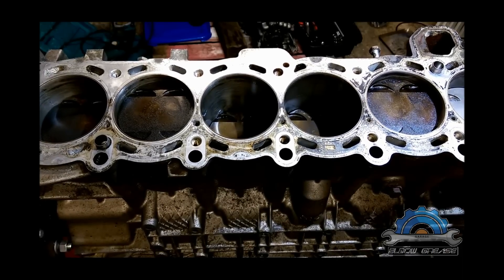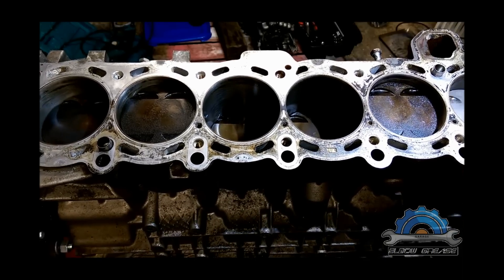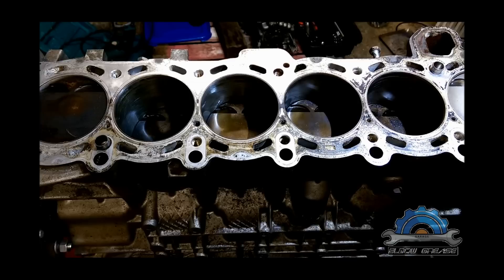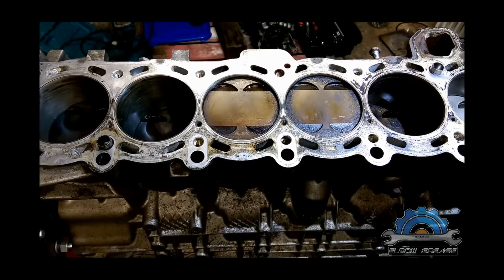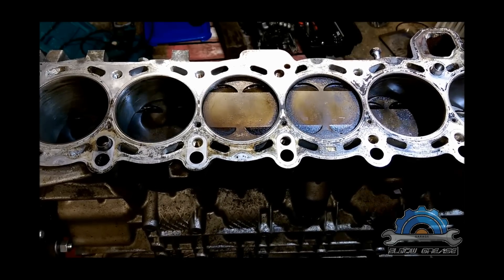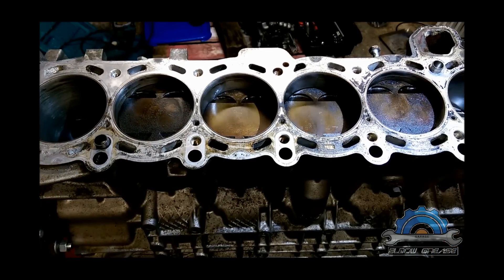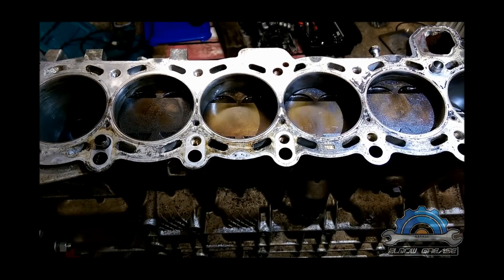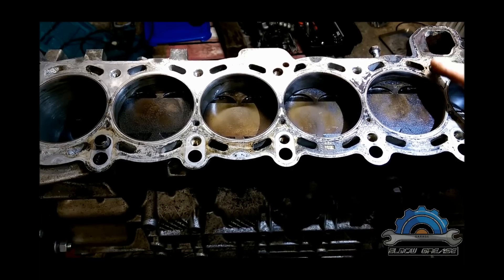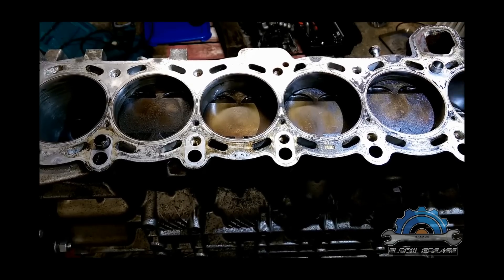The pistons are giving resistance because the block was just honed, so they're not rotating as freely as you might think. But that will progress — it will get better over time when the honing marks start to become smoother and eventually disappear.